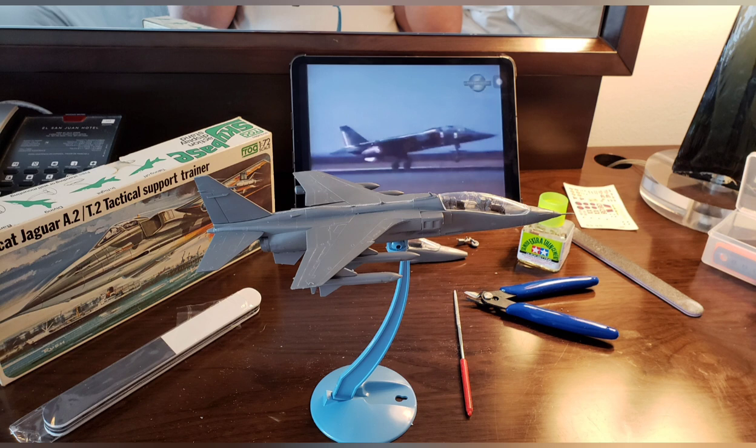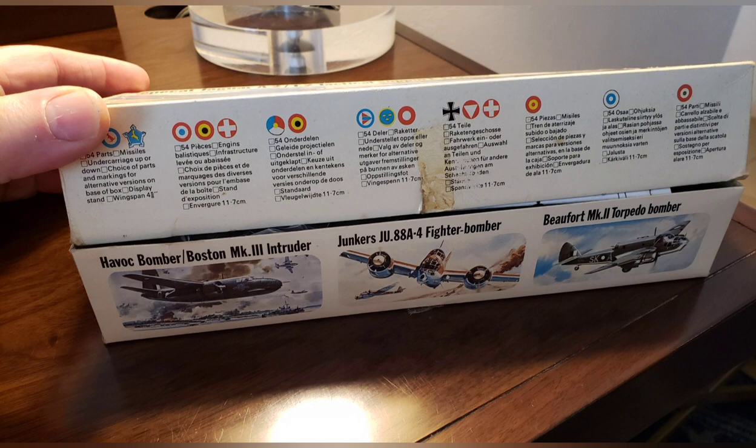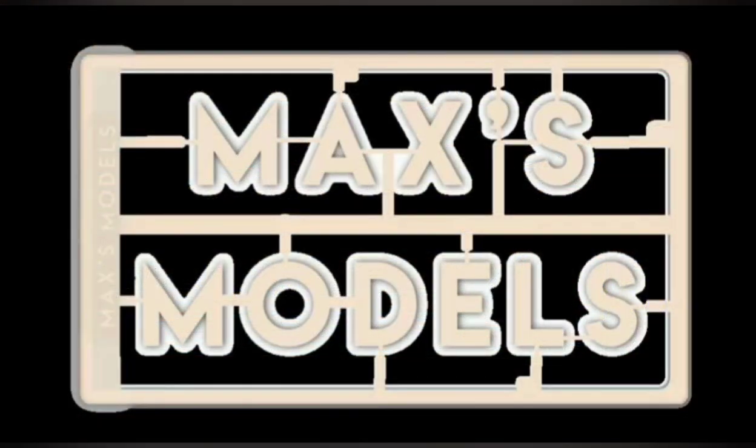Not a bad little kit — no complaints, everything fit okay. One neat thing they did: instead of putting box art of other kits on the outside panels, when you open the box there are advertisements for more of their kits on the inside. These printed boxes were a substantial expense, so kudos to Frog for that little marketing idea. Well, that's about all I've got on this one. Thanks for watching, and as always, model on.